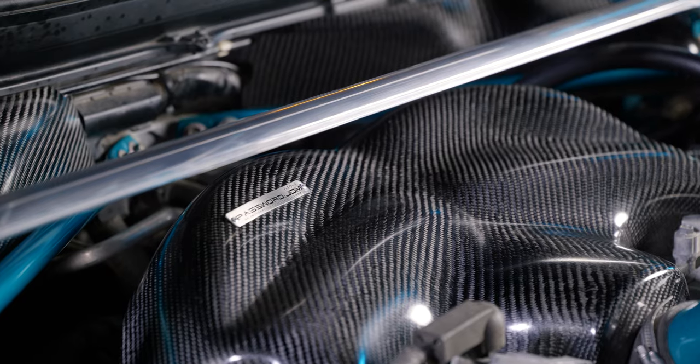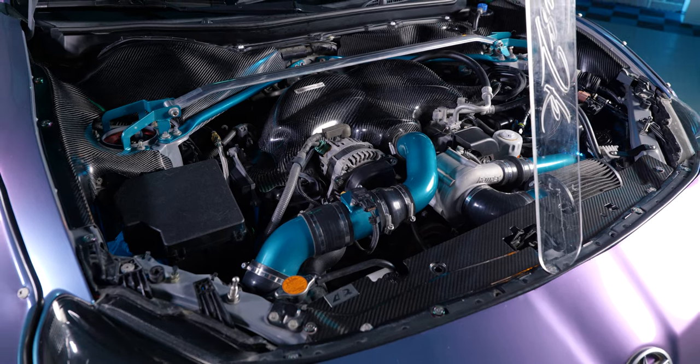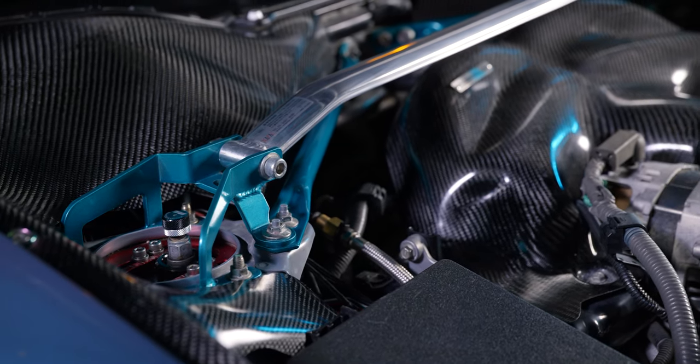We have the Cusco strut bar and the Password JDM engine bay pieces. To finalize everything, we have the APR cooling plate, and everything you see is powder coated — the stock strut bars, the supercharger piping, and the Cusco — all powder coated in Jamaican Teal.